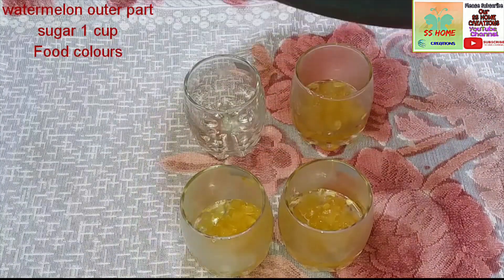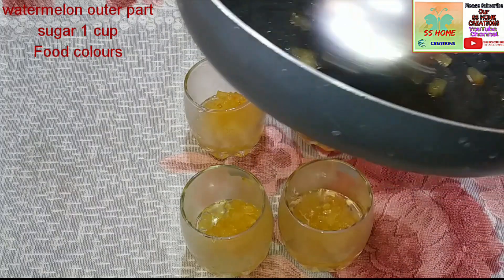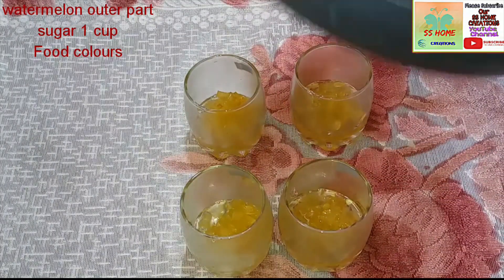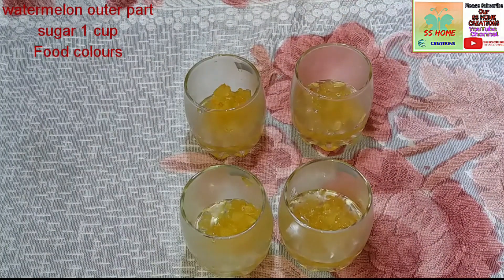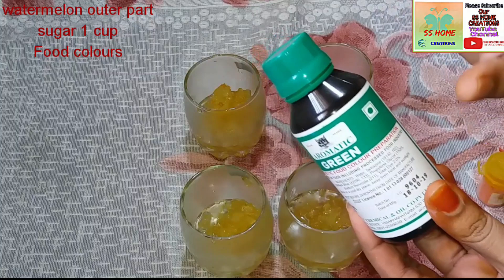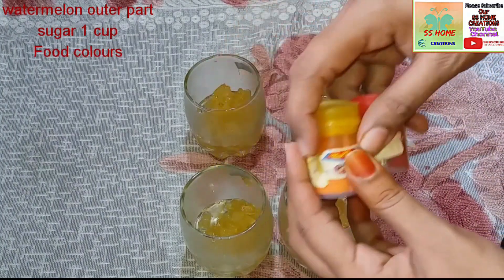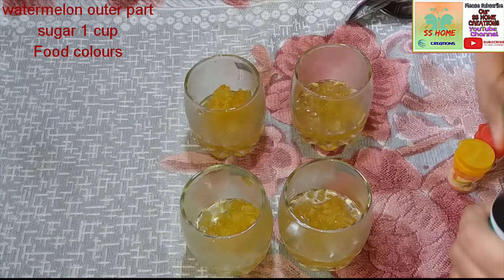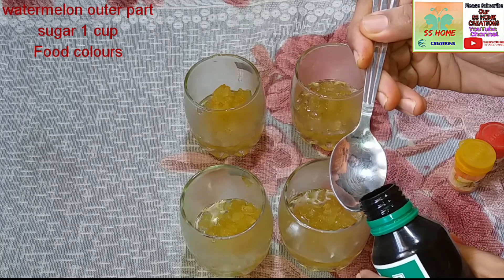We are ready to add the sugar syrup. We add some colors to our base. We add a liquid color and also a powder color. We add 4 to 5 drops of the powder color.